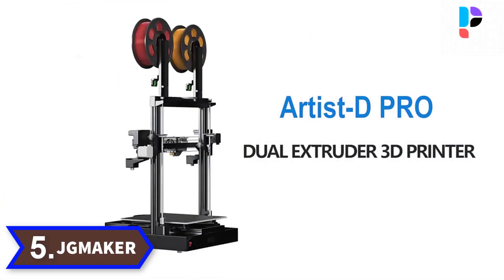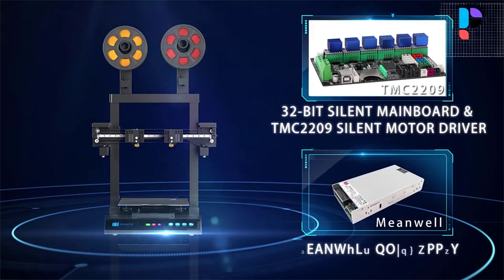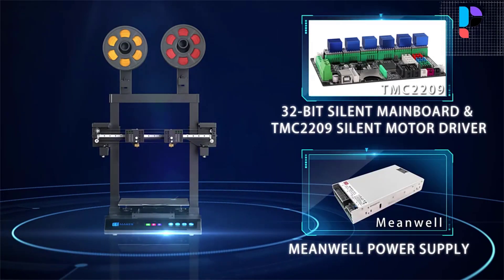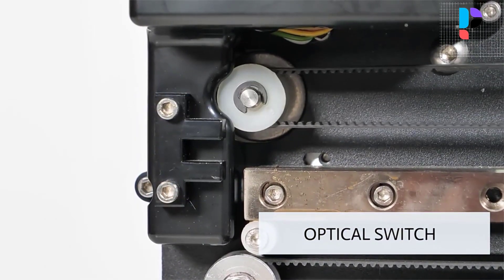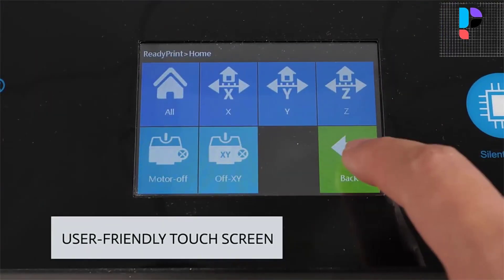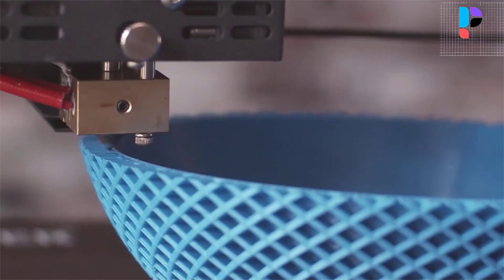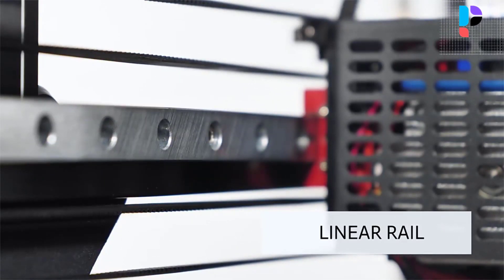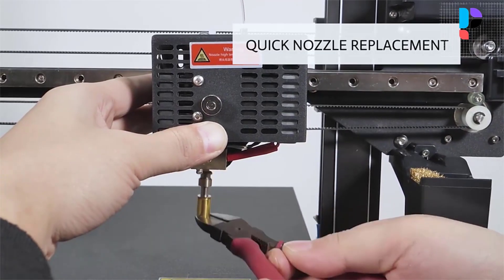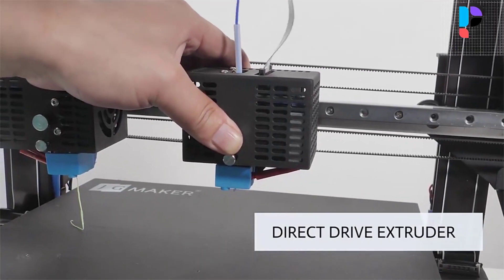Number 5. Brand name: JG Maker. Model number: Artist D Pro. It features a 3.5 inch HD color touch screen with a newly designed operation UI system, which provides a better operation experience. The extruder module has an innovative one-button nozzle ejectable system for easy nozzle swapping, or to quickly replace the nozzle in the event of a clog.